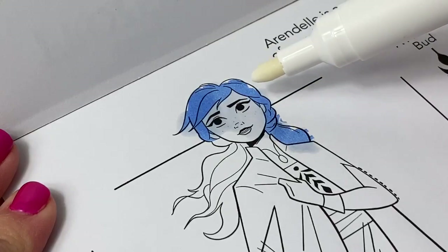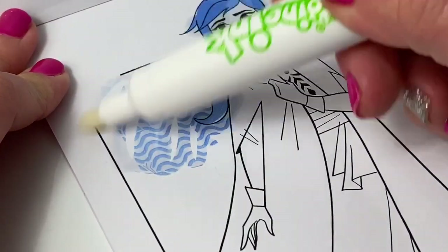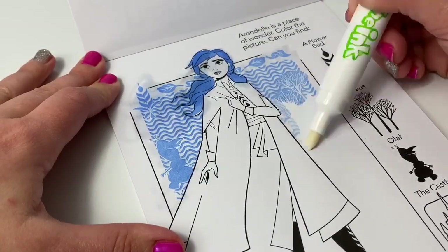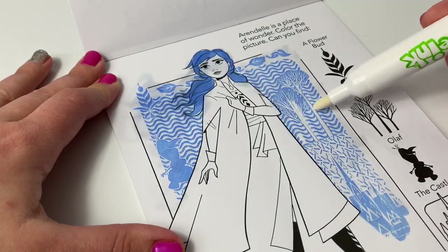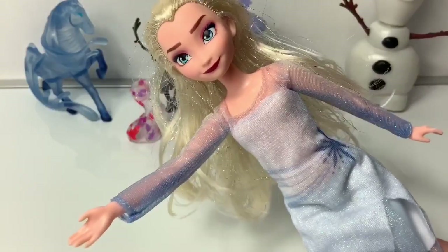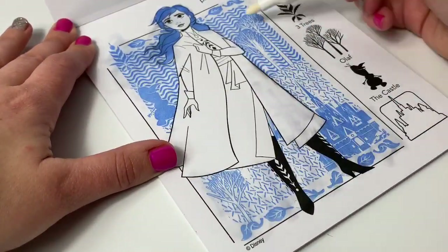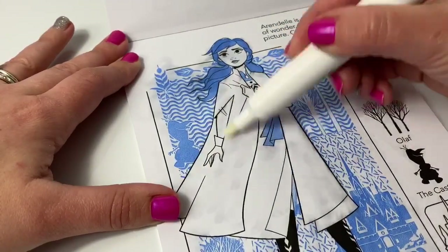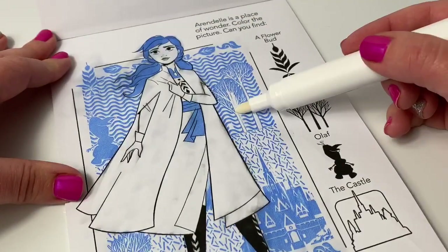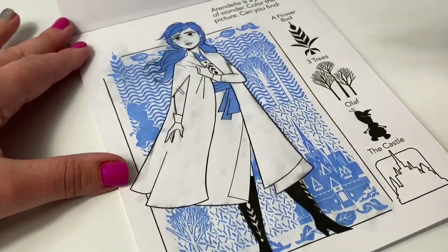Whoa! Princess Anna's hair is blue! Wow! There are some other designs here on the side. Whoa! There's Olaf! There are some trees! And look, it's the Arendelle Castle! Can't see anything when I color Princess Anna's cape. Here are the three trees — one, two, and three. Olaf, the castle, and a flower bud. Here's the flower bud! So cool!